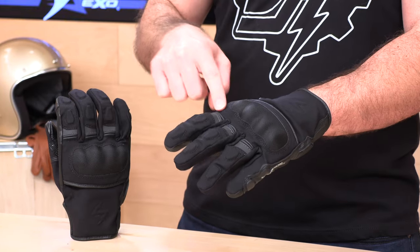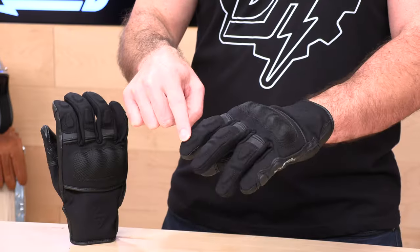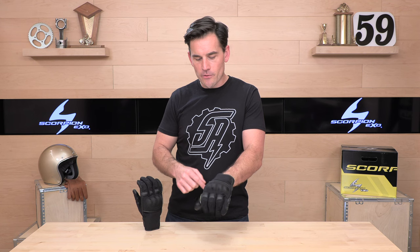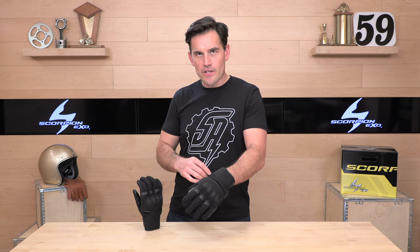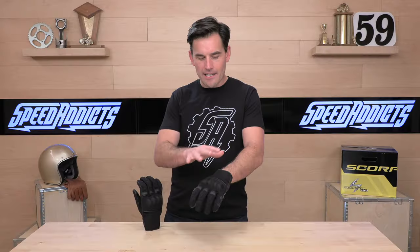Let's check out the fingers. First up, you're going to get this accordion stretch panel — these are really comfortable and kind of preformed right out of the package. When you're talking about the armor, you have that TPR impact foam across the back digits. And then you're going to work your way to the hard knuckle protector, which is quite comfortable — I can't even really feel it right across my knuckles, which I always like. It's not like plastic and shiny or anything like that; it's got a matte appearance to it, which is nice.